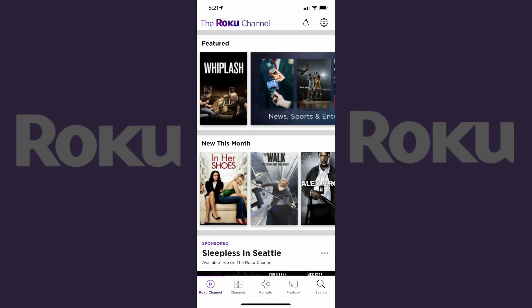Step 1. Tap to launch the Roku app on your iPhone, iPad, or Android device. Sign in using your Roku account if prompted. You'll land on your Roku home screen.